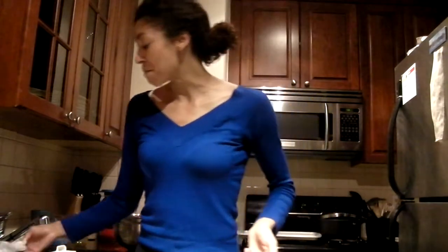Alright, so right now we are standing in our new kitchen. This is my first attempt at making a recipe now that I have more space and I have all this amazing counter space.